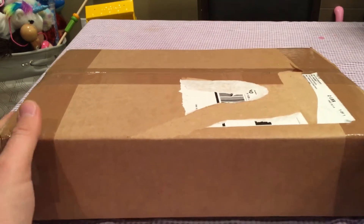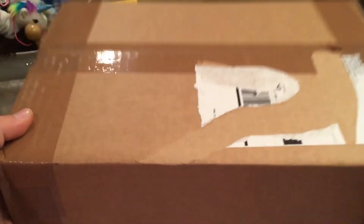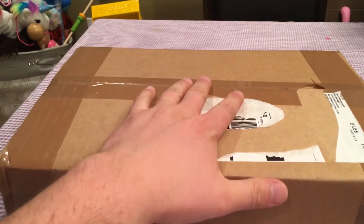Hello comic book fans, StatueHunter75 here with a little mail call for you, so let's see what we got here.